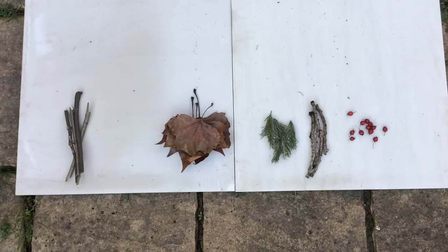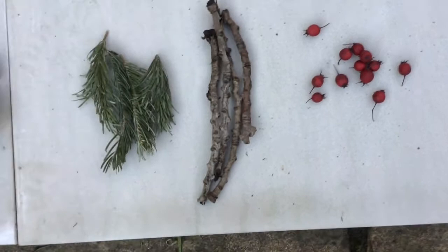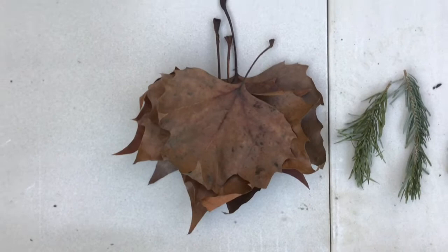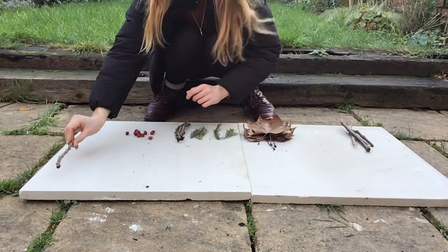Hi everyone! I just came back from a walk in the park and I collected some leaves, sticks, and berries, and I'm going to use them to make a pattern. I gathered 12 red berries, 4 knobbly sticks, 4 pieces of fir tree, 4 big brown leaves, and 4 straight sticks.